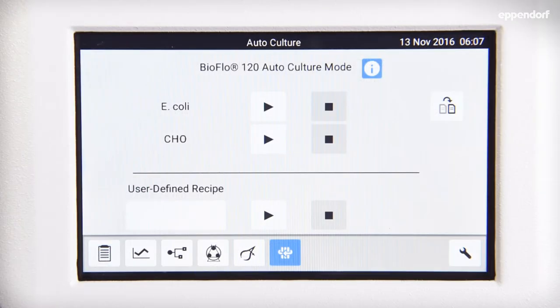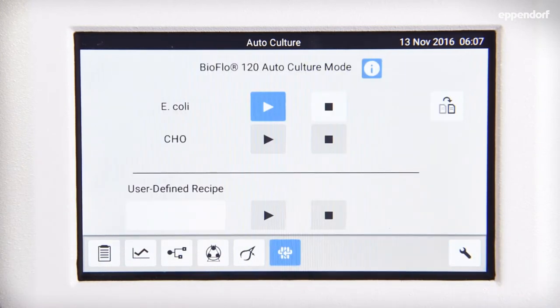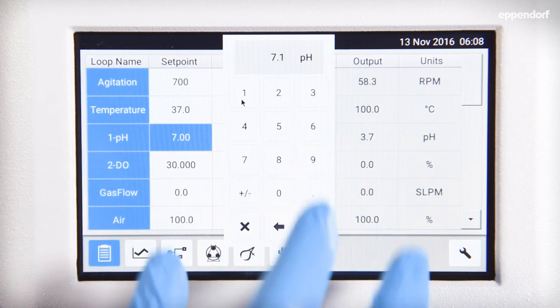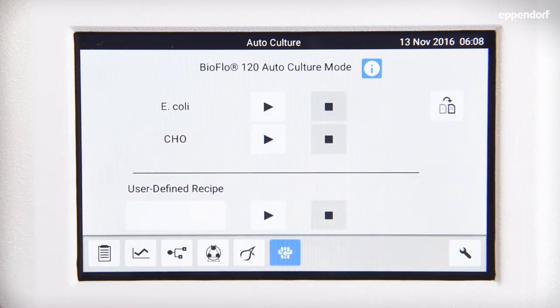The AutoCulture feature removes the learning curve associated with new equipment. Once you are ready to begin your process, simply press the play button and run through a short series of reminders. Once active, you can sit back and relax — or don't. The AutoCulture mode is designed to evolve with your process, not restrict it. Values can be adjusted and saved as a user-defined recipe stored in the AutoCulture library for later use. Once your process is complete, simply press the stop button to deactivate the AutoCulture mode, and all modes of operation will be set to the off position, ready and waiting for the next process to begin.